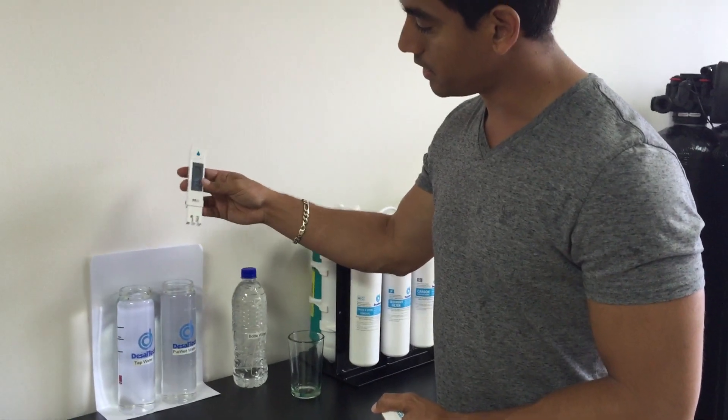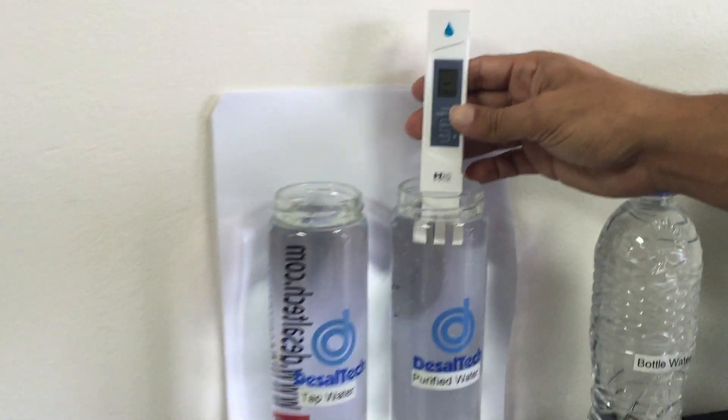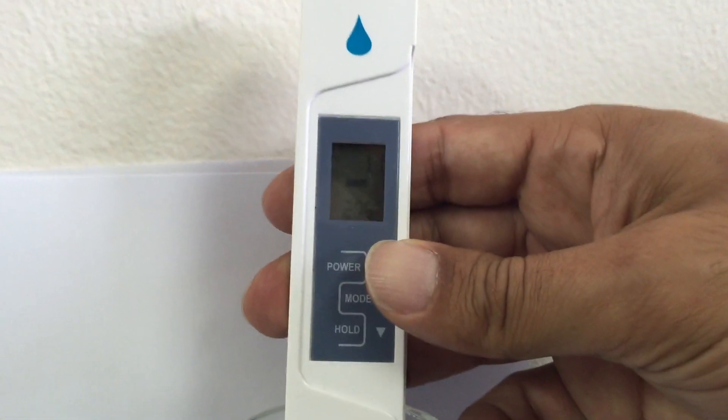I'm going to now put this into the purified water. As you can see the meters are zero. Purified water is going to be reading 11.